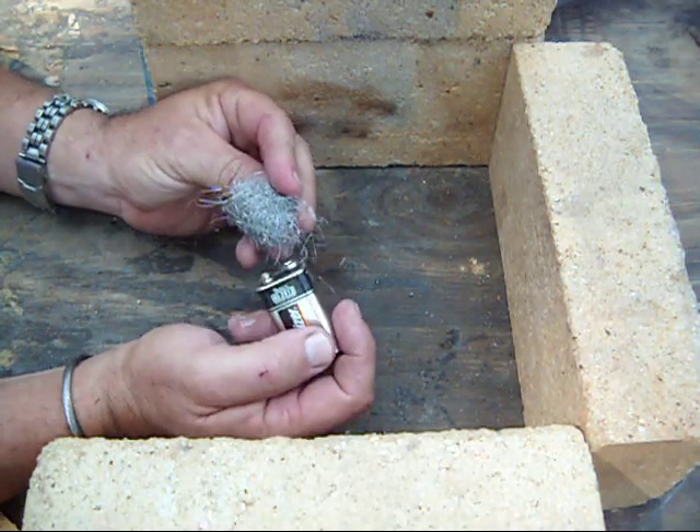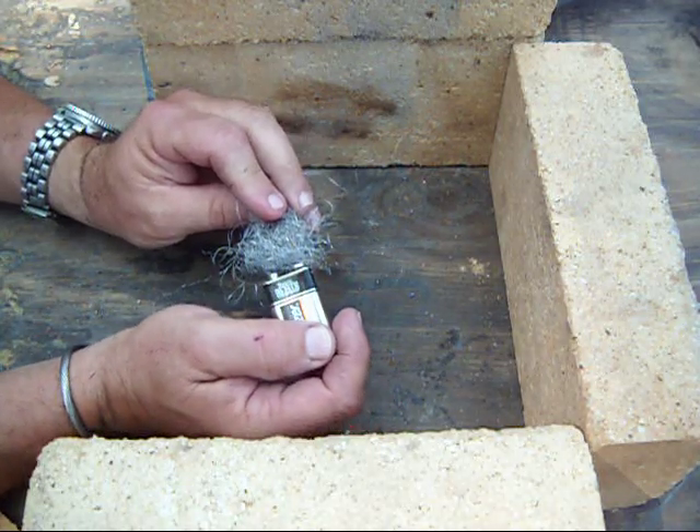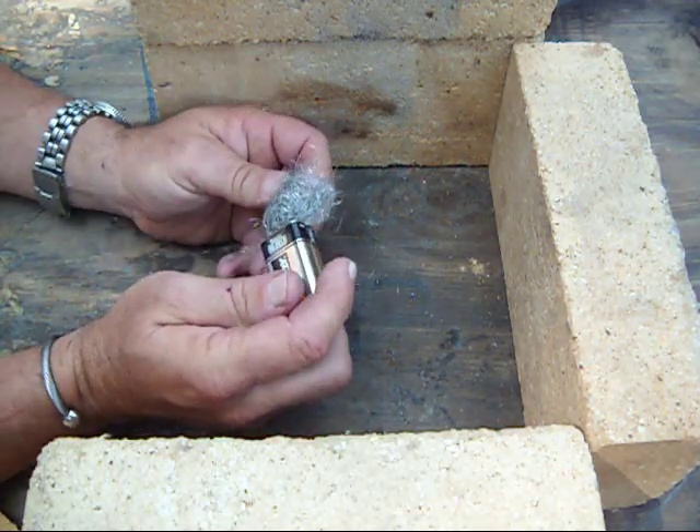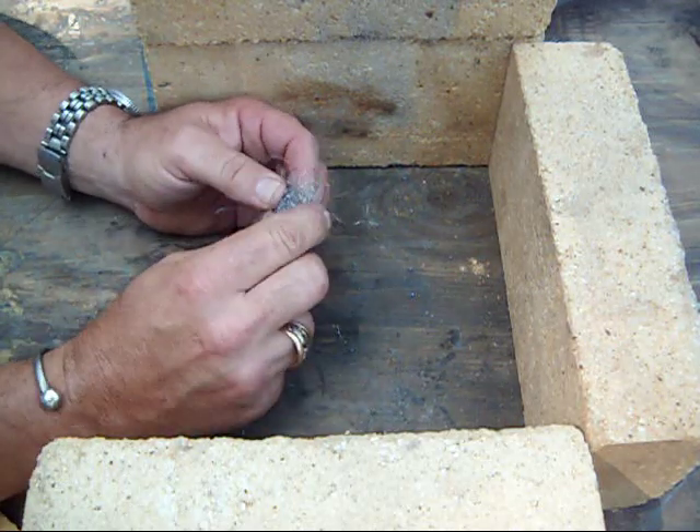I'm getting a couple of the individual ones to get overheated and burn, but it's not translating into getting the entire bundle to go. Let's tighten it up a little bit.